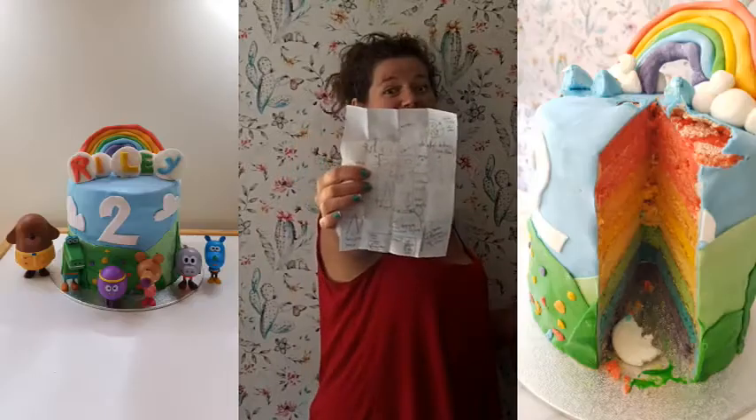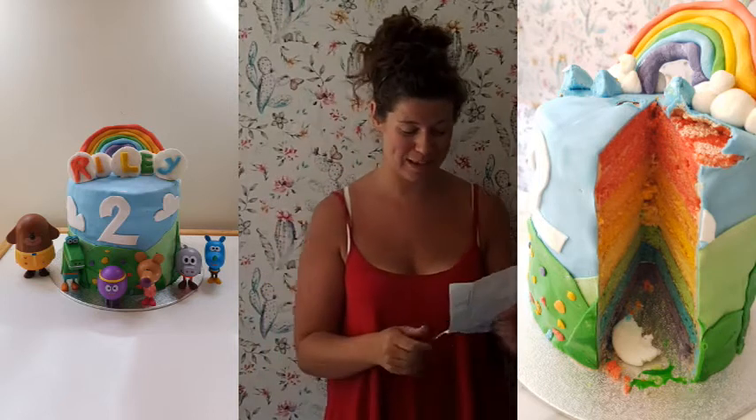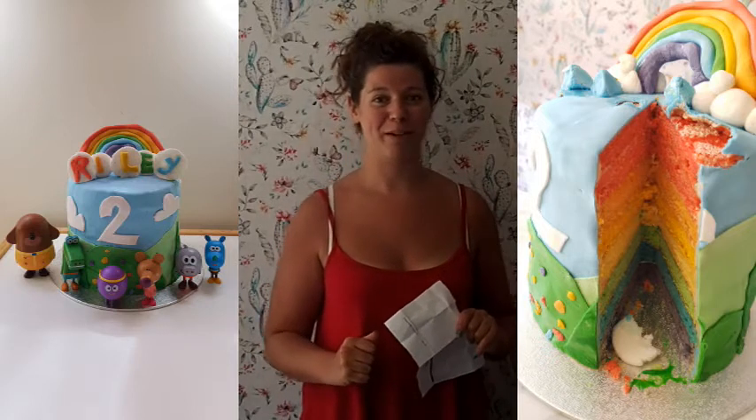I am so excited because my daughter is almost two and we're going to be making her a cake. It sounds silly but I've designed this cake and I've been focusing on this for the better half of a couple of weeks. My idea is I'm going to make a rainbow Hey Duggee cake and let's see how we get on.